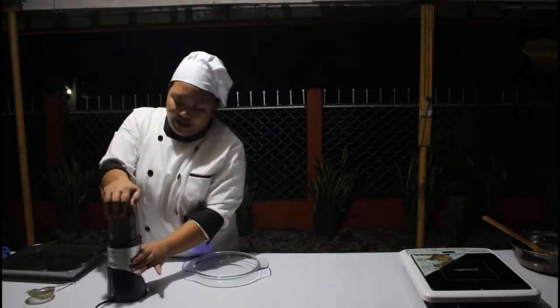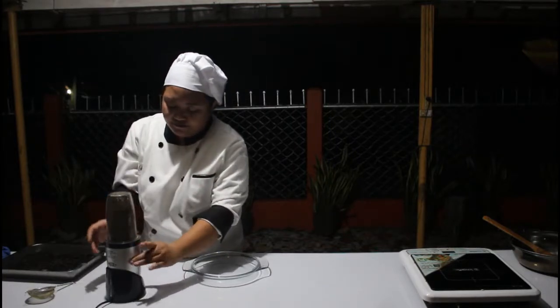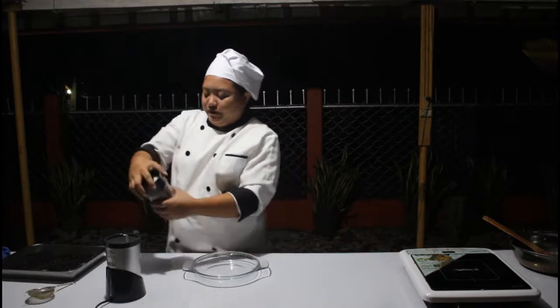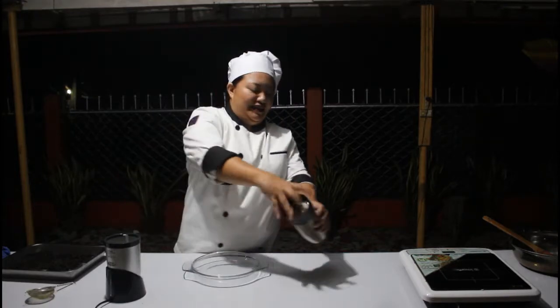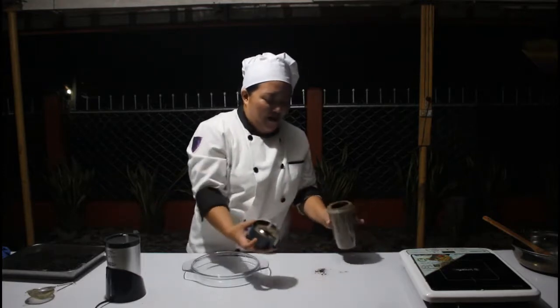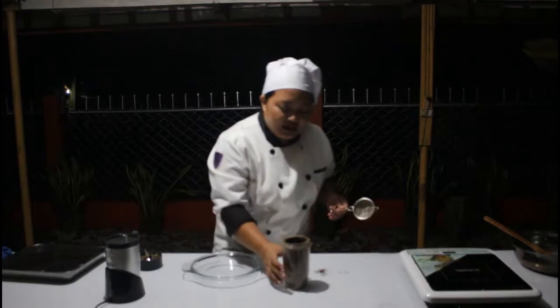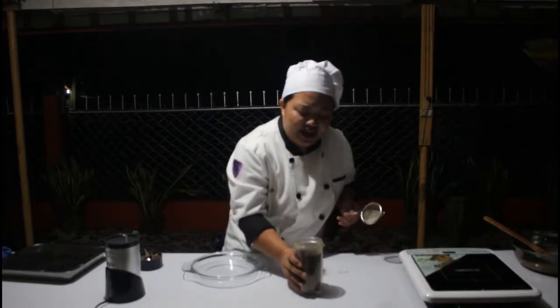Okay, I think it's done. Do you see that? That is our corn coffee powder! But of course we have to sift it so that we can separate the remnants from the fine powder.